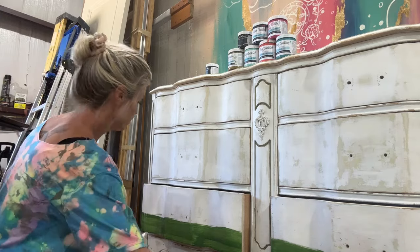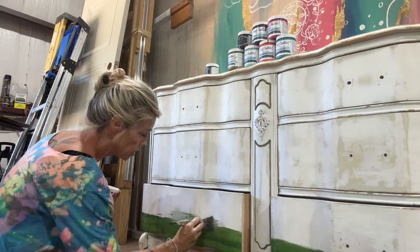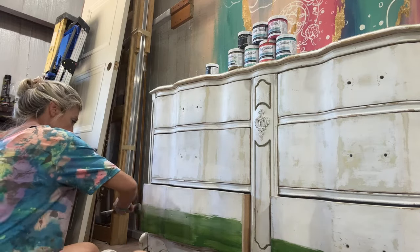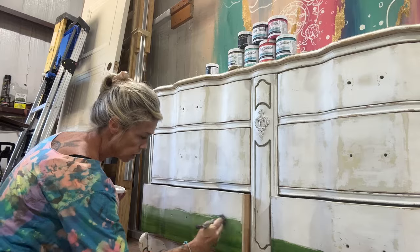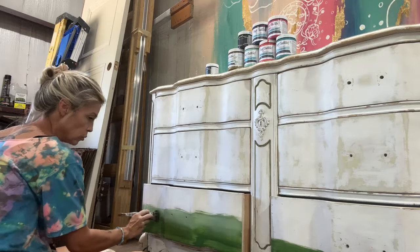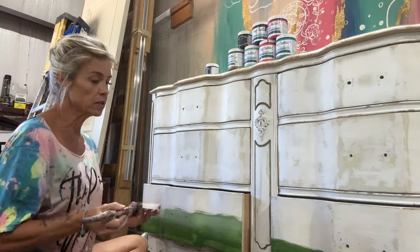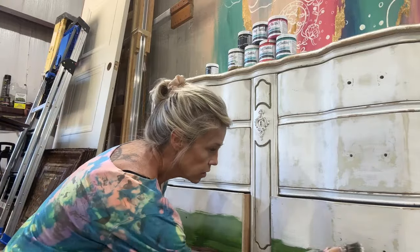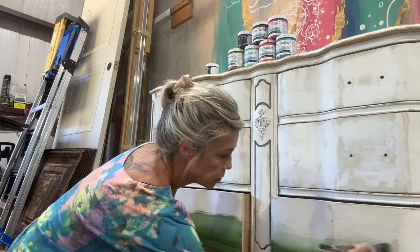As you can see, I'm starting out with a block of green at the bottom. That color is called Opulence from Paint Couture Paint Products. I did Opulence at the bottom and I'm blending it up with Arctic White to give it a blended, faded look. I'm going to do that across both of the bottom dressers.